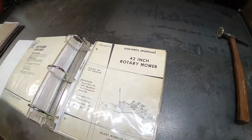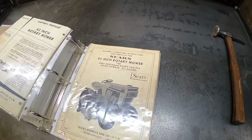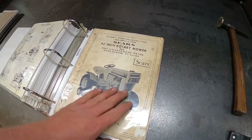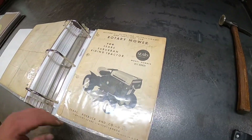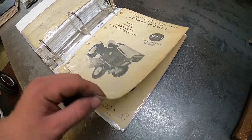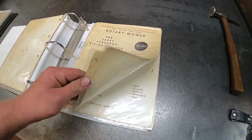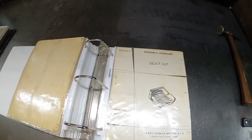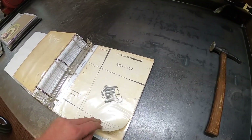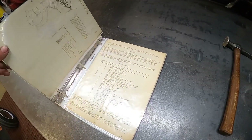Mower deck, mower deck, early mower deck, and another mower deck - I got a bunch of mower deck manuals. That's another early one. A seat kit - I thought that one was cool; I got it in a couple manuals, it was stuck in one of the pages.